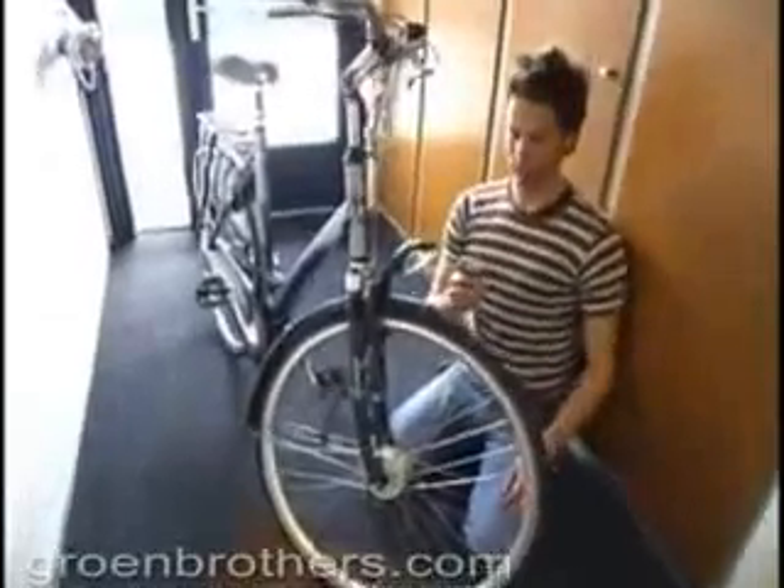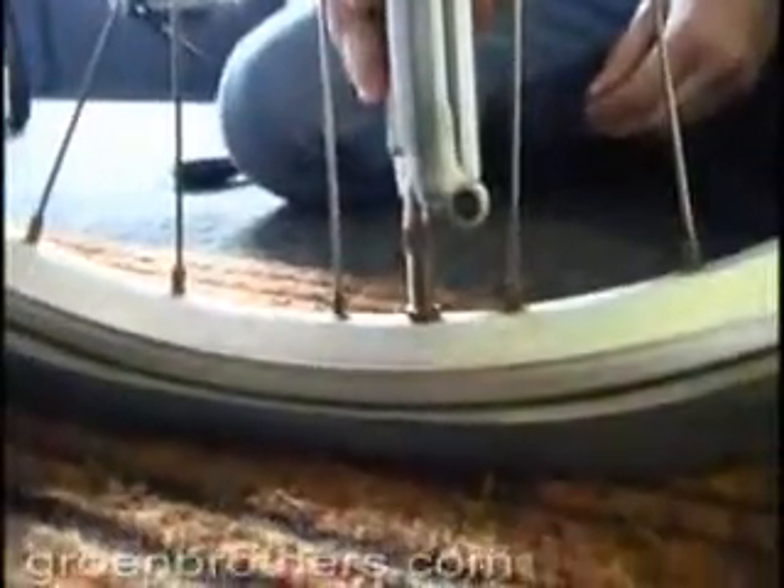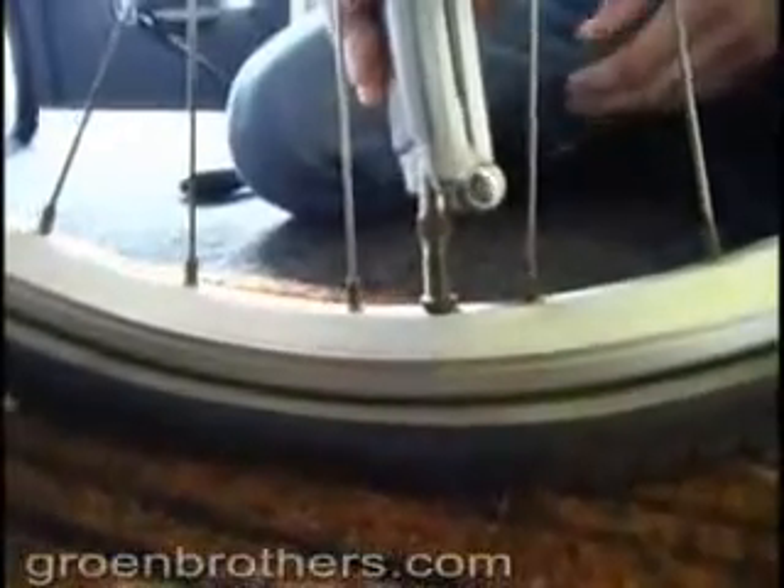Inflating the tires of your bicycle becomes child's play. You simply remove the antenna and place the phone on the valve. In less than 6 seconds, your tire will be completely inflated.